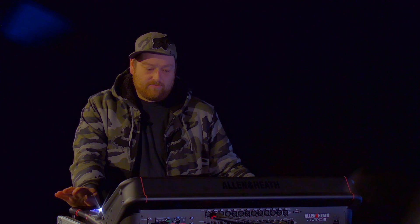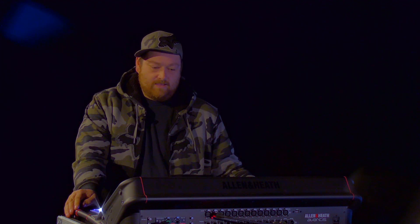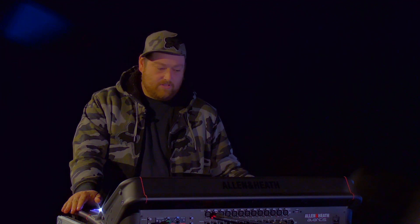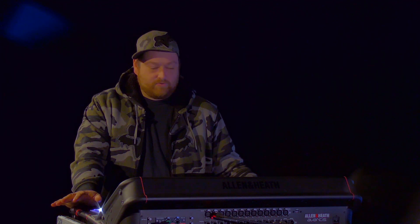In this short series of videos we're going to go through all of the deep processors available on the Avantis. We've had a band in doing a live stream, we're going to go through my mix on the console and how I use each one of the compressors and I'm going to go through a bit of what I do. So sit back and enjoy.